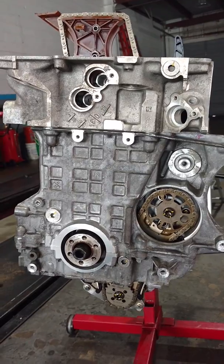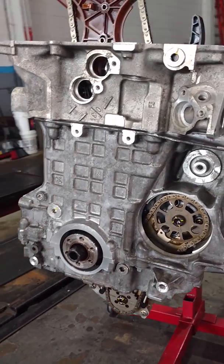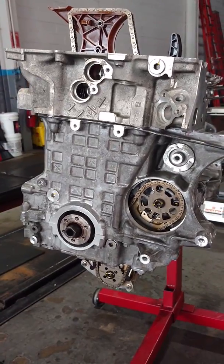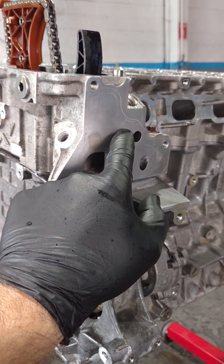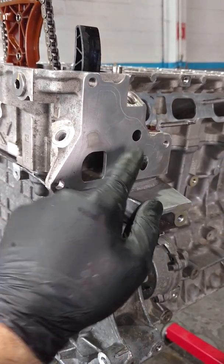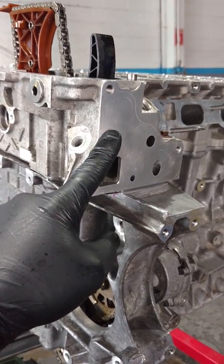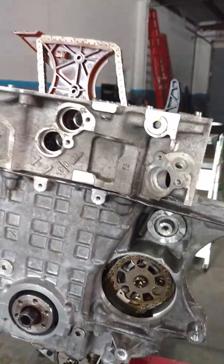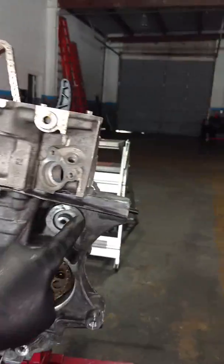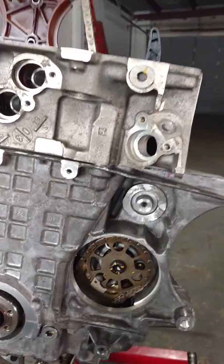I wanted to talk about front crank seals and what they mean to you. This engine is on an engine stand so it's not in its normal position, but there's no filter housing gasket along here — you can still see the mark from the original one. What happens is this thing leaks. The engine sits at a slant, it leaks down and gets all over the belt. The belt sits in this front area.